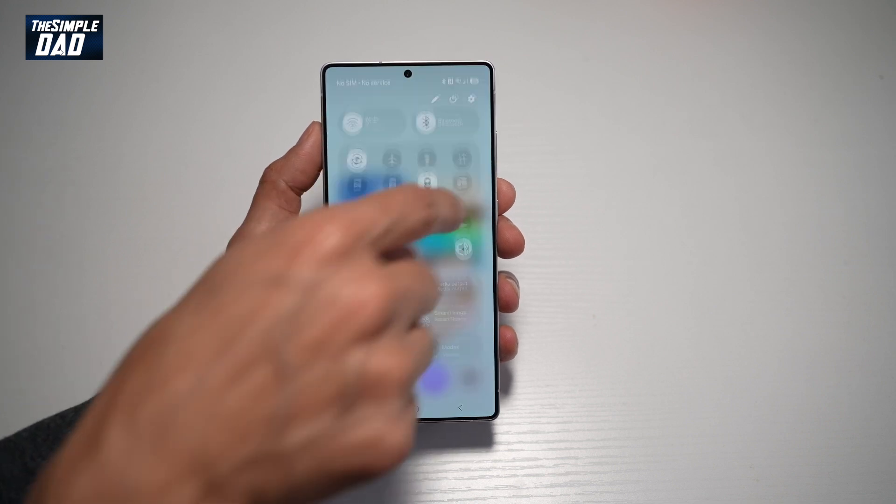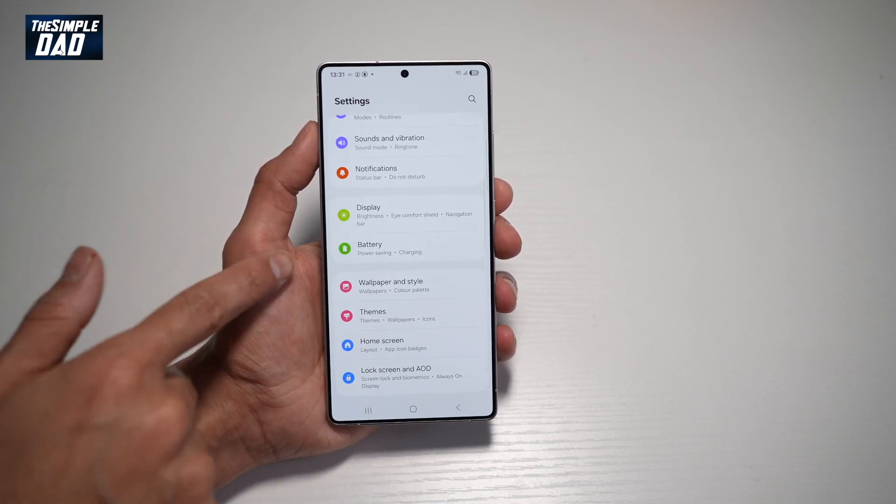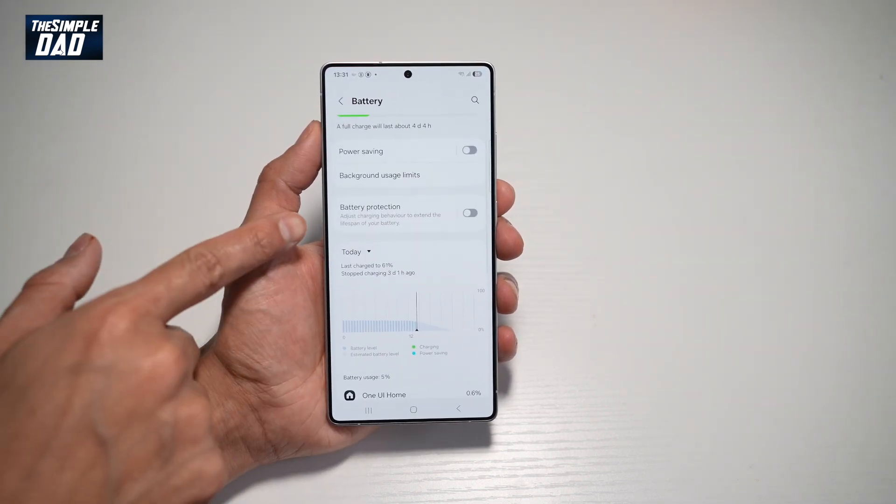To do this, go ahead and bring down the notification bar, tap on Settings, and scroll down until you see Battery. From here, find Battery Protection, which is right here.